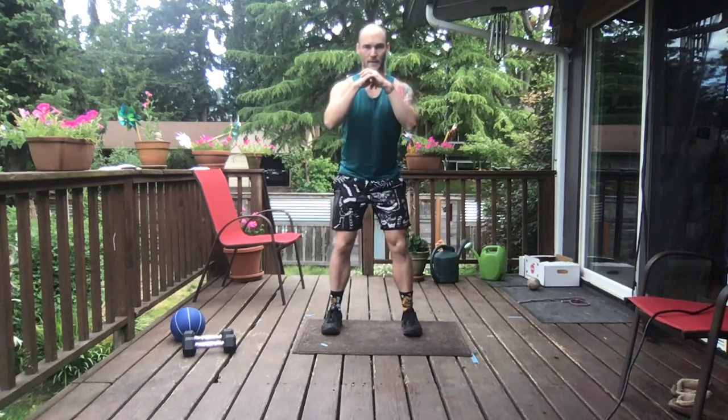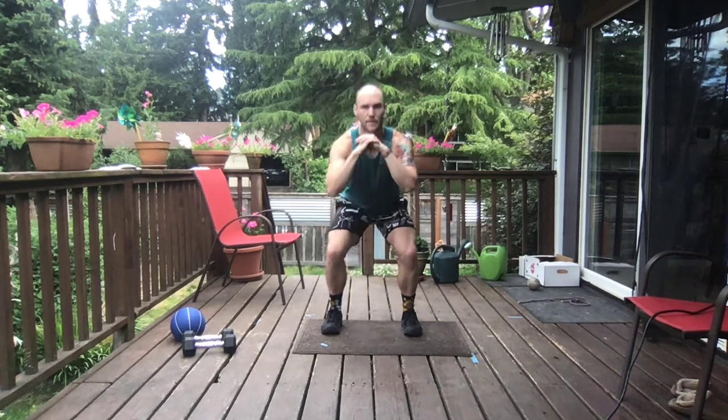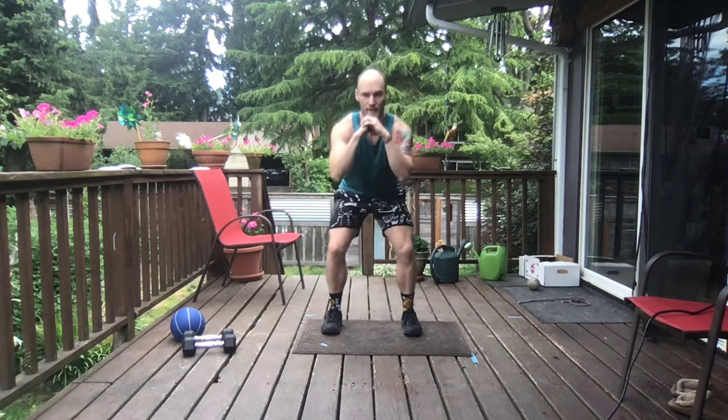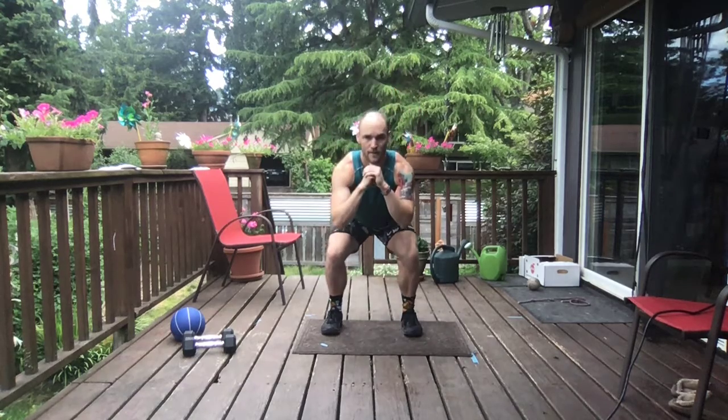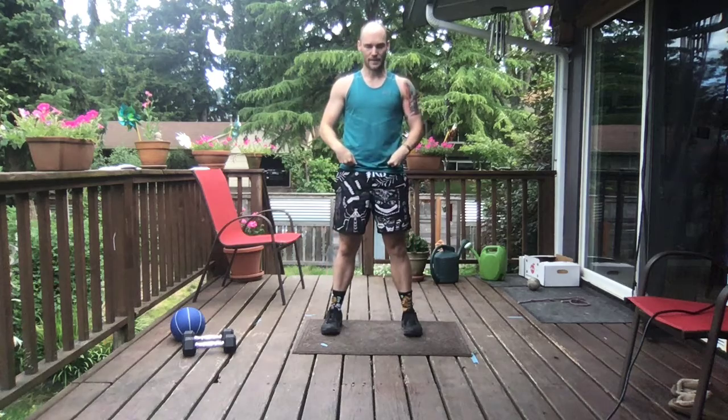Think three to five count down, one count up. Looking good. Weight staying in those heels. 30 seconds until we get to push-ups. Love it. You've got 15 — squeezing at the top.